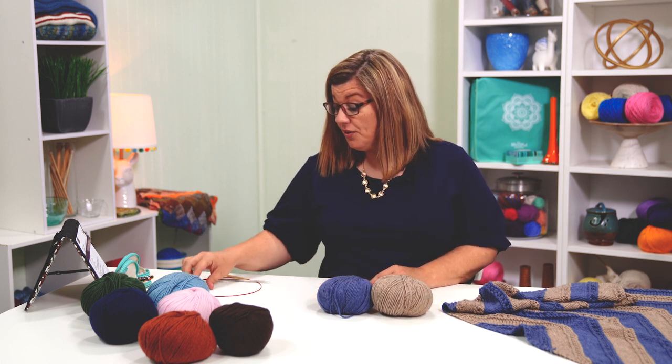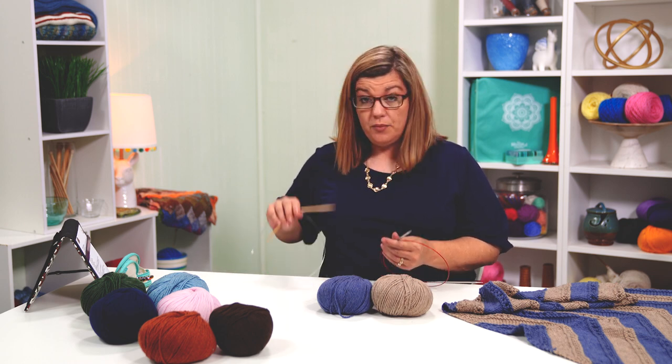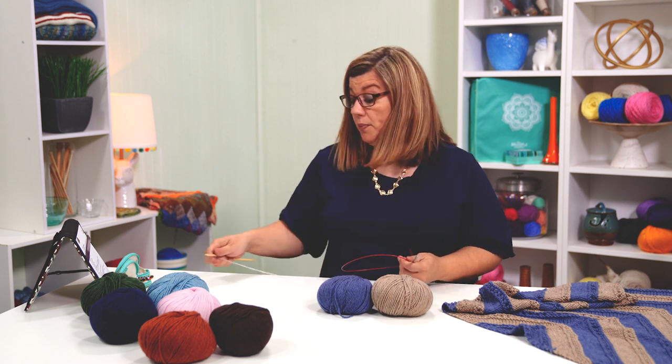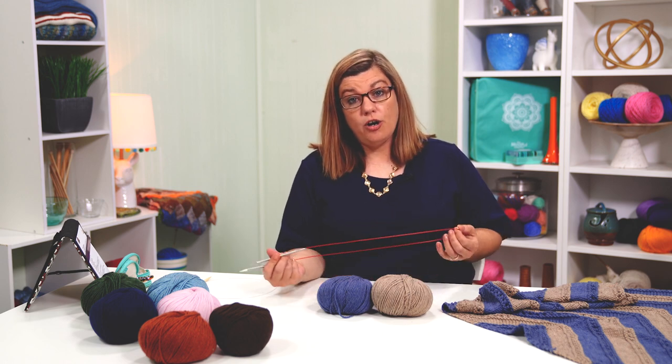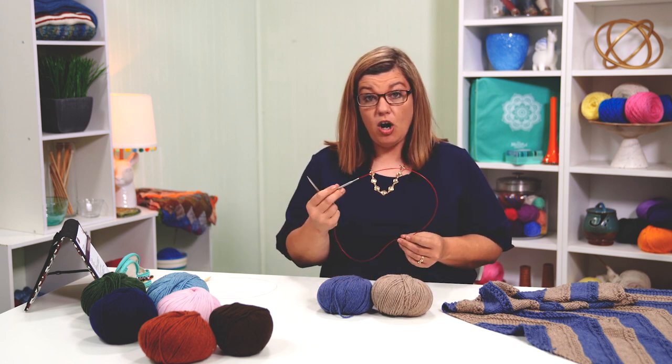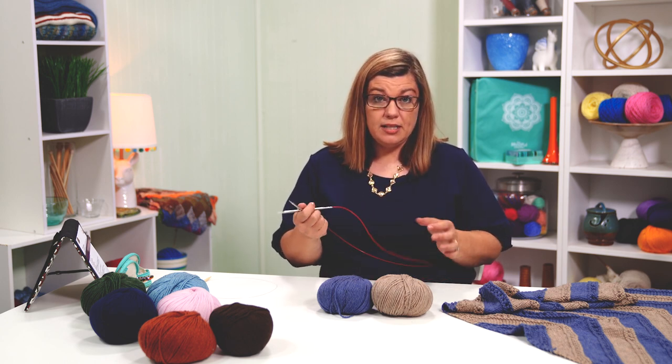Along with our yarn, we'll also be using a US size 8 knitting needle. You can use stainless steel or bamboo, whichever you're more comfortable with. You can use straight or circular, because we'll be knitting this project flat. I'm choosing to use one with a long cord, because by the time we're finished with this triangle shawl, we're going to have a lot of stitches on our needles. Having it on the cable releases some of the tension in your wrists.